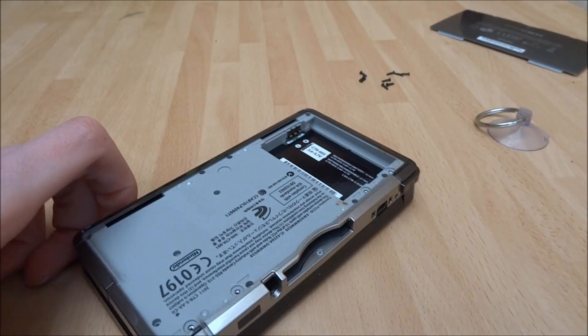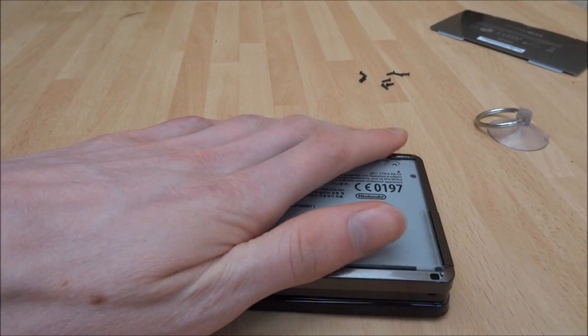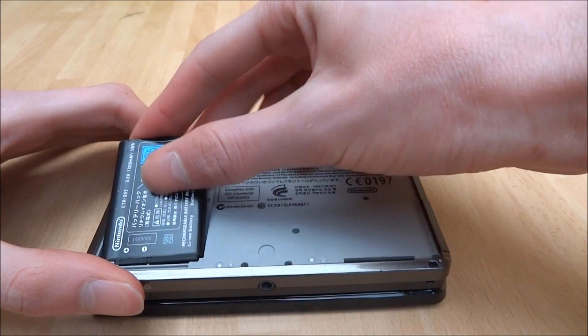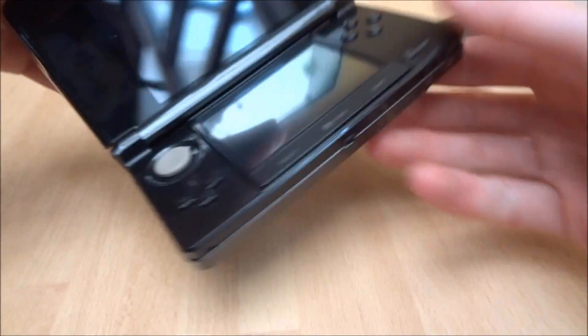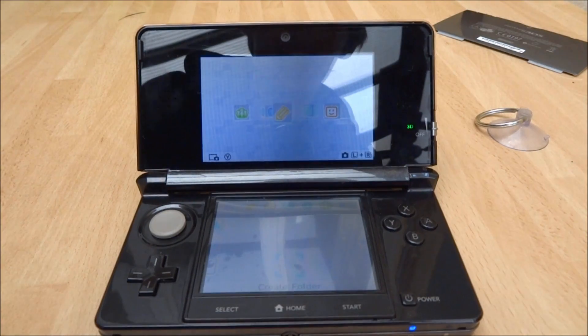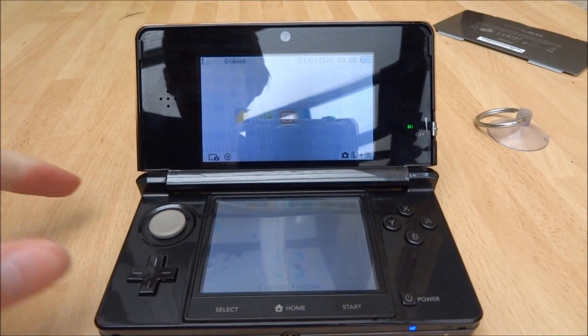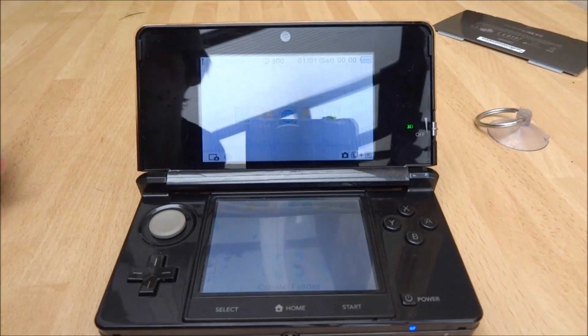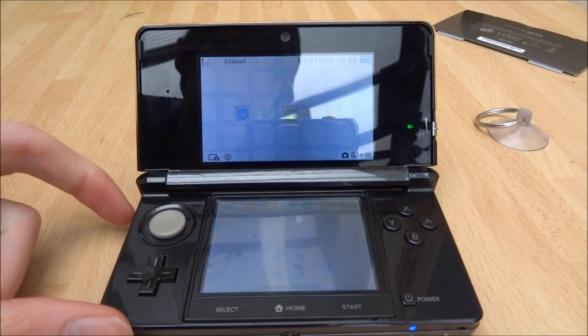Make sure all your buttons work and everything. I'm not going to put everything back just yet — I'm just going to test to see if it works. I'll put the battery in and power it on. As you can see, it seems to work! Unfortunately I just have no idea what causes this problem — it just seems to be really strange.